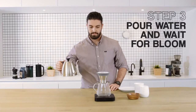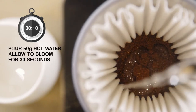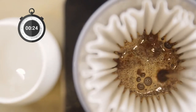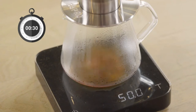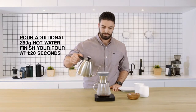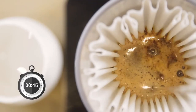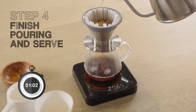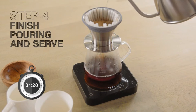Pour 50 grams of water and start your timer. Let the coffee bloom for 30 seconds. Pour an additional 260 grams of hot water in even circular motions around the outside of the paper filter. You want to finish adding the water at around 1 minute and 20 seconds, so adjust your speed as you go.